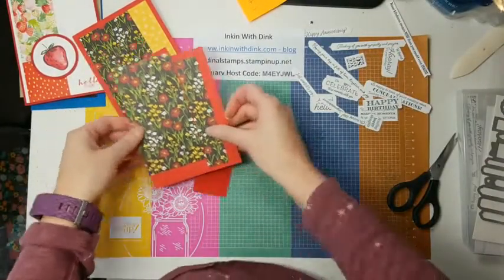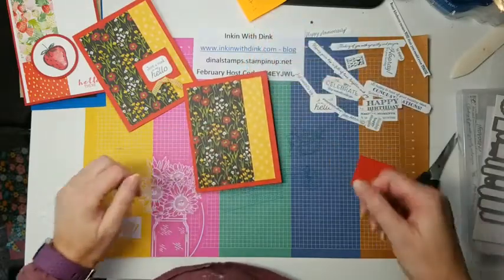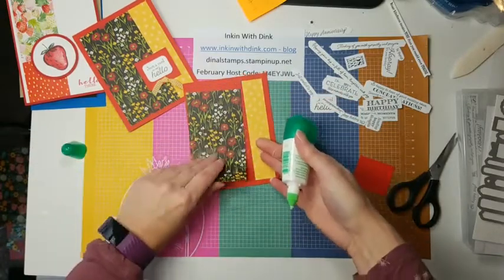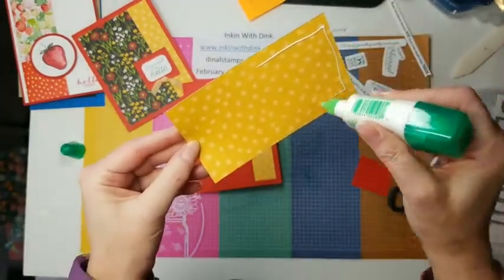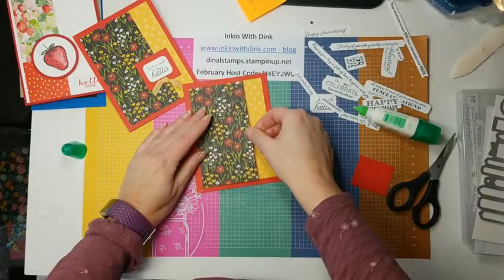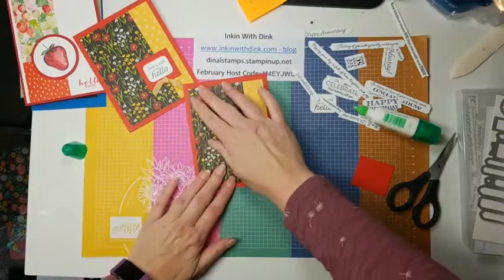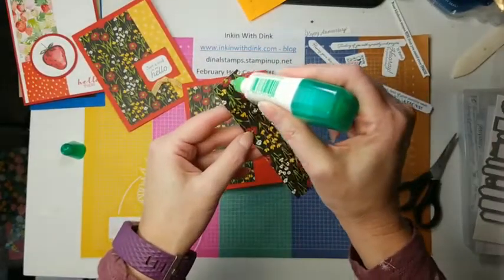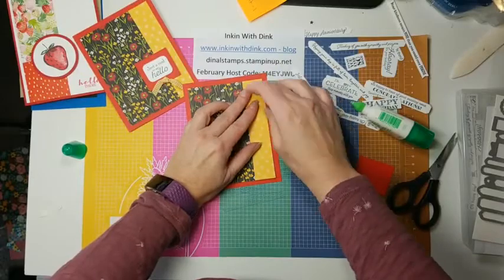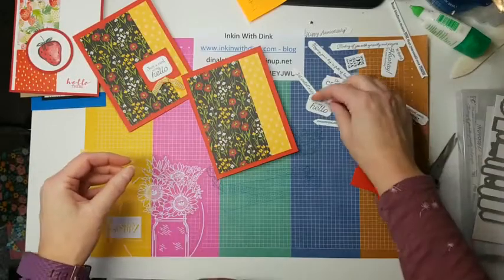Flip that cut strip around like this — it now shows the other side of the paper. Think about all the designer series paper you have and how gorgeous this will look depending on which paper you use. Put adhesive on the back of the strip, stick it down, center the main panel, add adhesive to the back of that one too, and adhere it down.